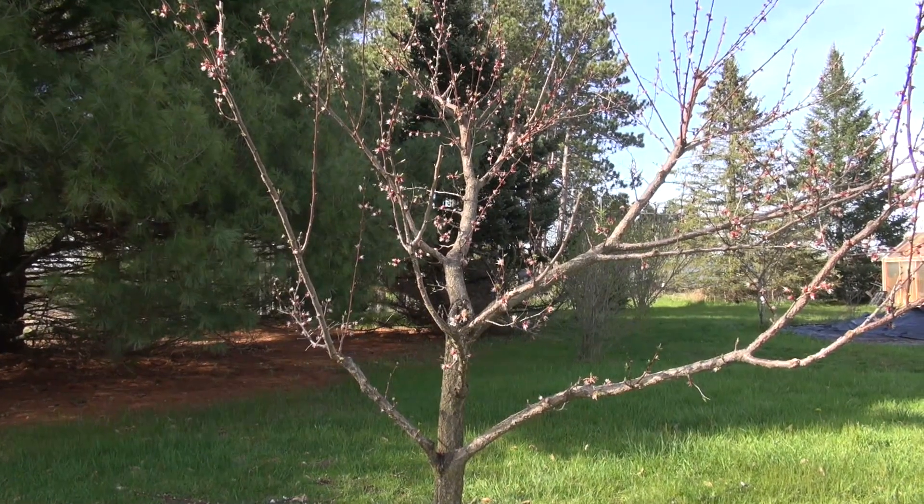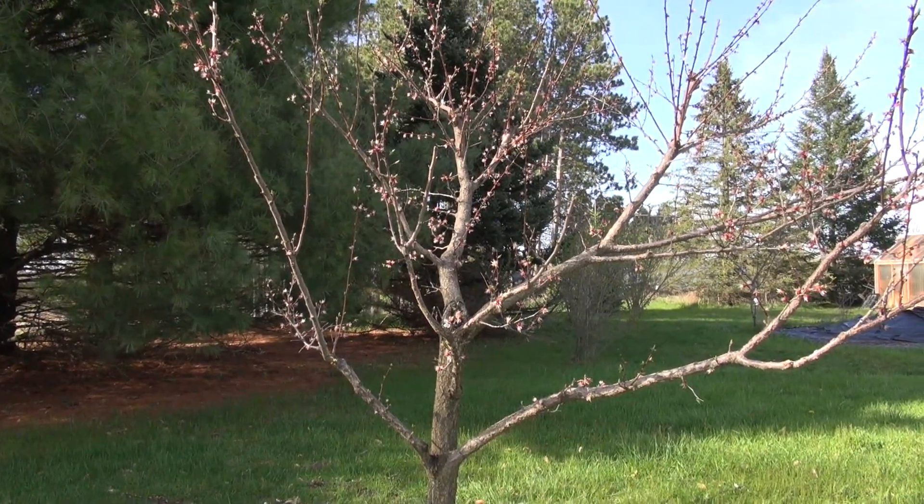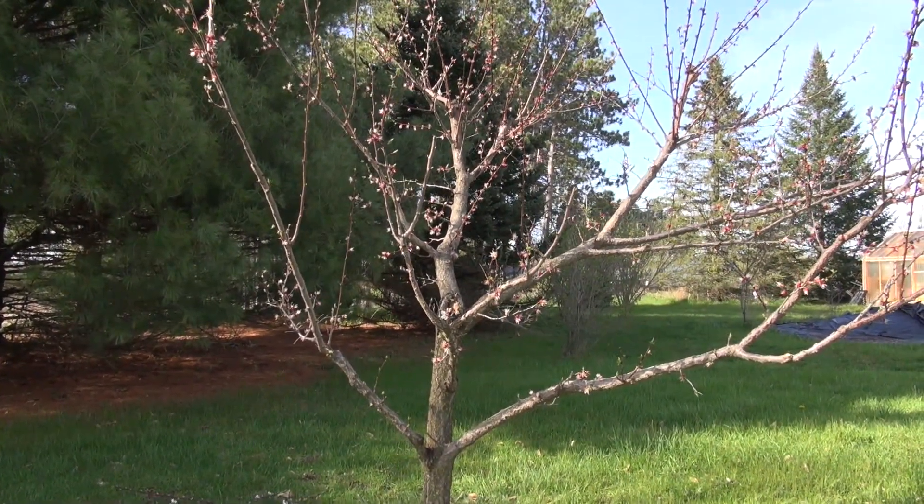Another thing you want to take care of is any dead branches, which are fairly obvious to identify because they're gray and have no growth. Since the buds have already started breaking and this tree has already bloomed, it's very easy to tell which branches are dead. Here's the tree so far — it's about eight feet tall at the tallest point, so I have it at a height I can manage.